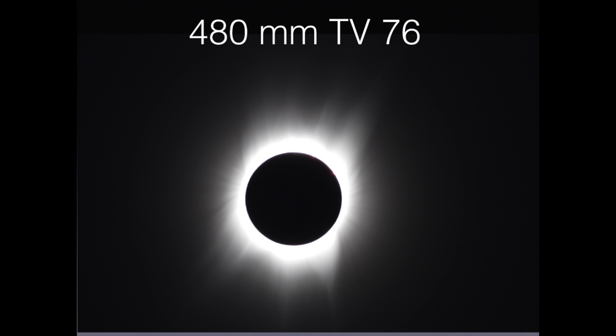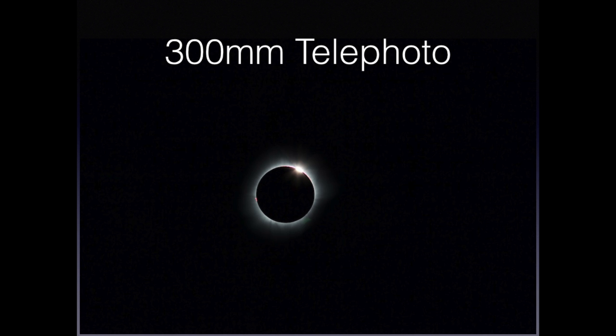Here are two non-simulated examples of frame size. In the first case, I'm showing you a full frame from my TV-76, and here is from a 300mm telephoto.